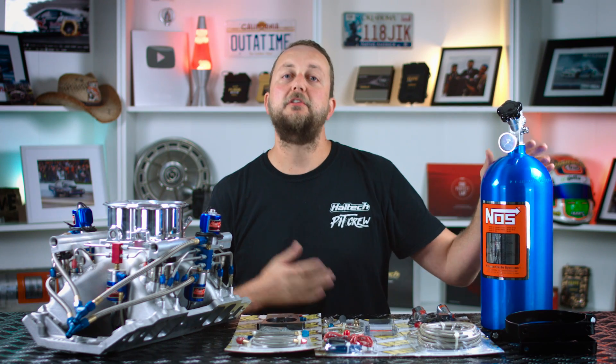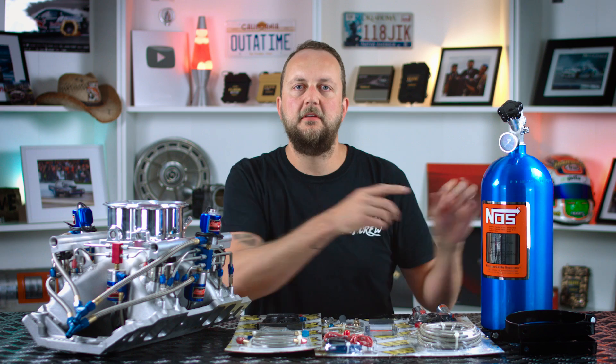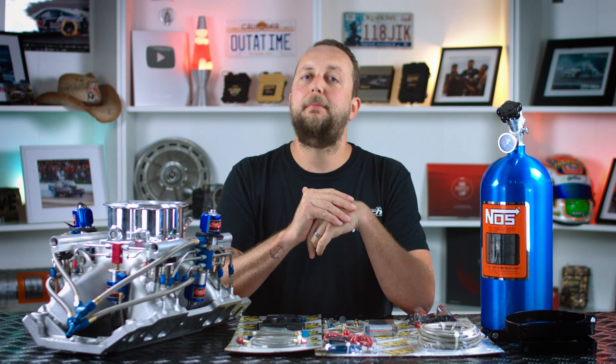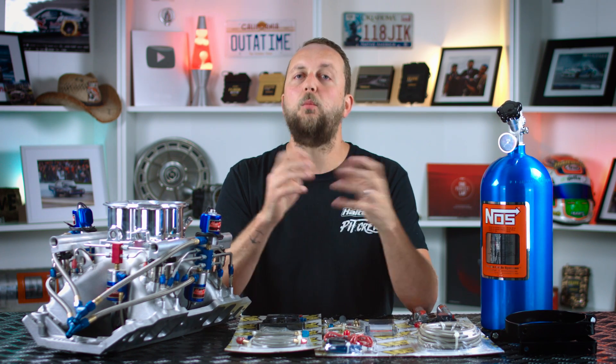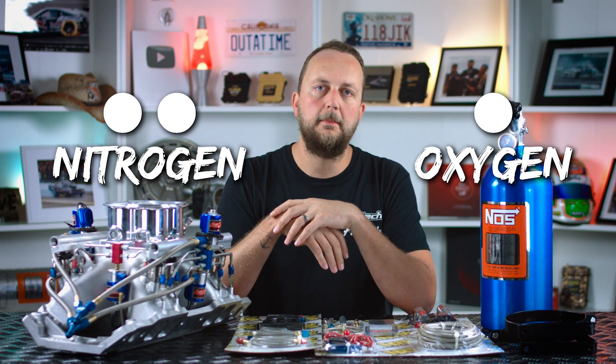Nitrous oxide, which is commonly referred to as nitrous or the company name NOS, is a chemical compound made up of two parts nitrogen and one part oxygen, with the chemical formula N2O. It's stored as a liquid above about 735 psi, and it's used in our racing applications at about 950 psi of pressure.